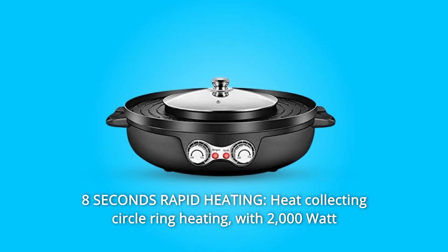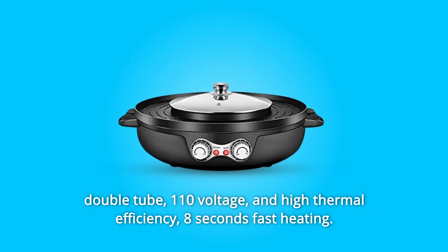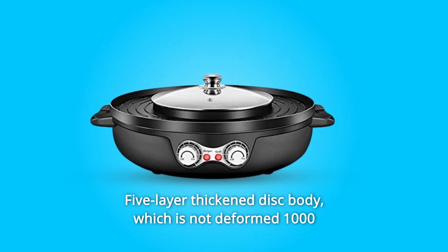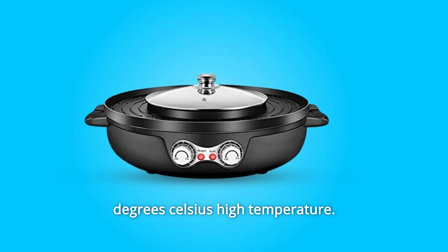Number 3: 8 Seconds Rapid Heating with Heat Collecting Circle Ring Heating. With 2000 Watt Double Tube, 110 Voltage, and high thermal efficiency, it achieves 8 seconds fast heating. Features a 5-layer thickened disc body which is not deformed even at 1000 degrees Celsius high temperature.